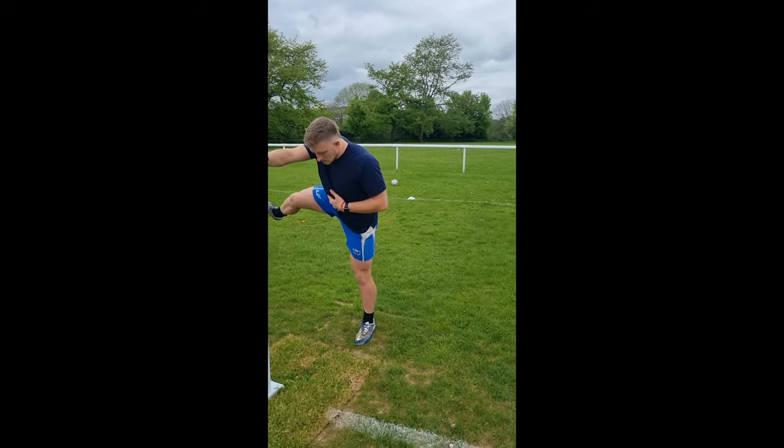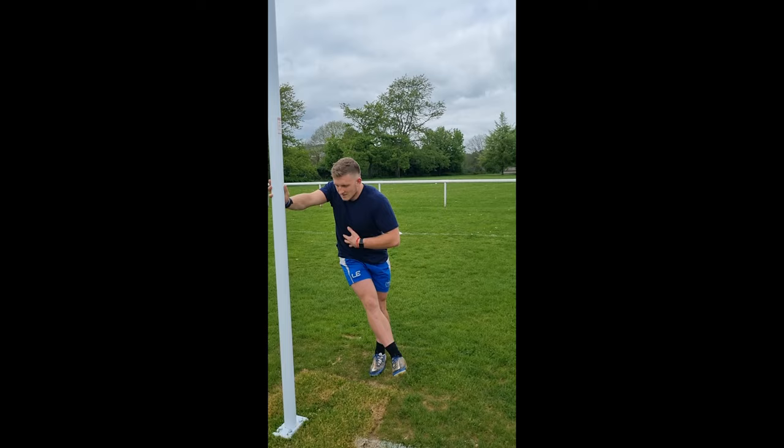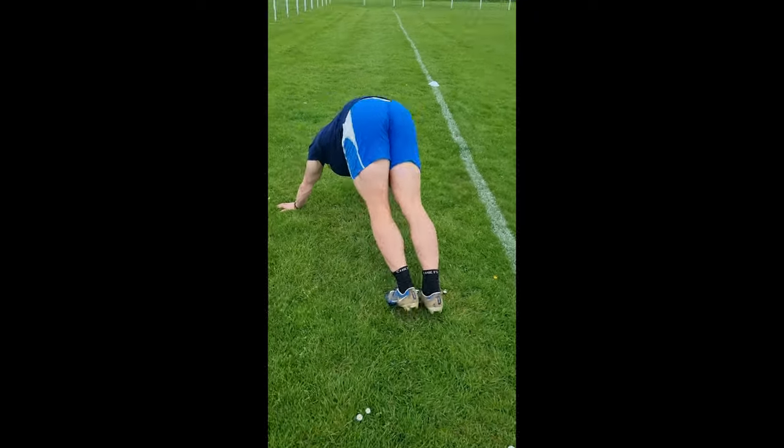Make sure we explore as much range of motion as possible — really use this to explore the hips and get them nice and warm. We want to reduce the risk of calf strain, so make sure that we warm them up with calf pumps. A set of 20 will do nicely.